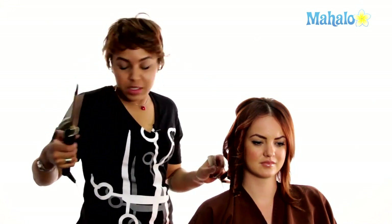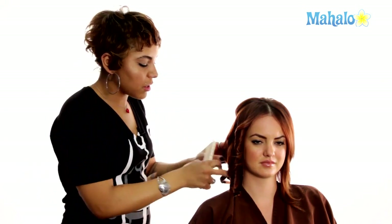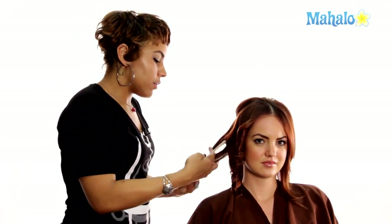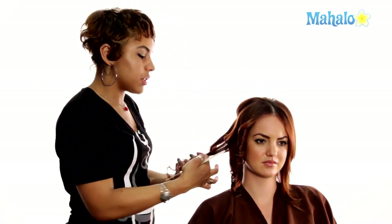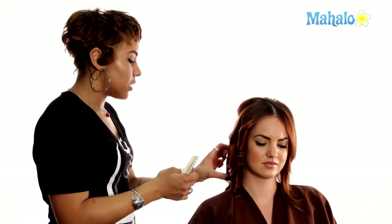You also want to be consistent with the directions of your curl. All of Kim's curls come from that center part to the back on both sides. If you switch your curling iron direction, you're not going to get that consistency you see in her curls. Just loop those two together, just like that.